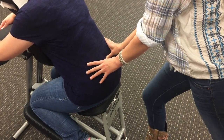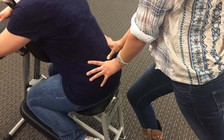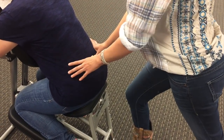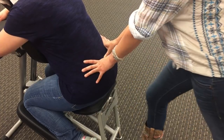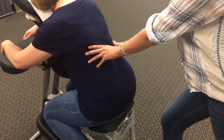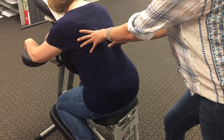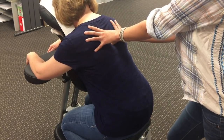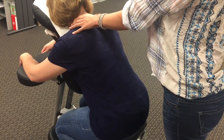Once I reach the sacrum, I'll do a little traction down towards the floor. With my body mechanics, my spine is directly lined up with hers and my hara is pointed at my thumbs. When I want to traction those last few vertebrae down towards the floor, I just lean into it and my thumbs just go down, then I start the climb back up. This offers a little bit of breath and movement and very small flexion in the spine. A lot of our corporate clients often sit on their tailbones as well, so this is a really good release for that posture.